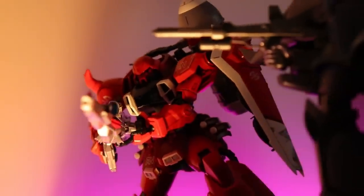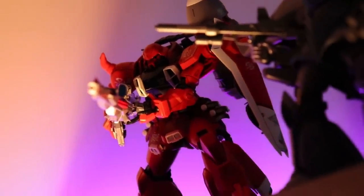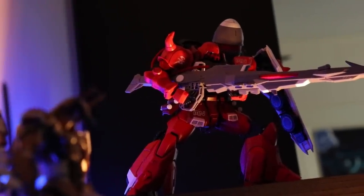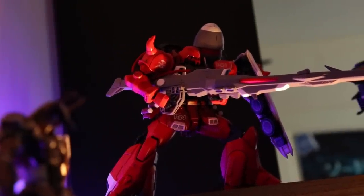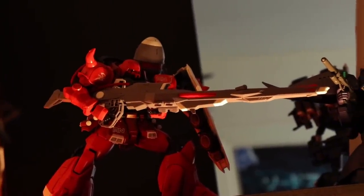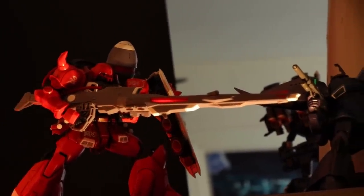The Gunner Zaku Warrior from the anime Gundam Seed Destiny is an absolutely awesome take on a classic design — the Zaku. This has taken all the awesome aspects of that particular suit and dialed them to 11. And honestly, that goes double for this Master Grade right here.